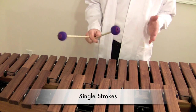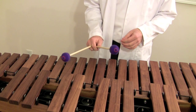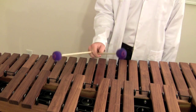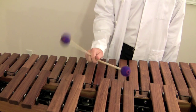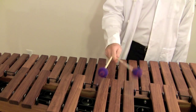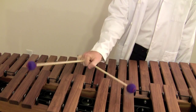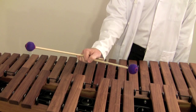Now let's talk about single strokes. The Burton grip is similar to the Stevens grip and the traditional grip in that if you're at a specified interval, all you're going to do is rotate one mallet and try to get the other mallet to not move too much. It looks something like this.